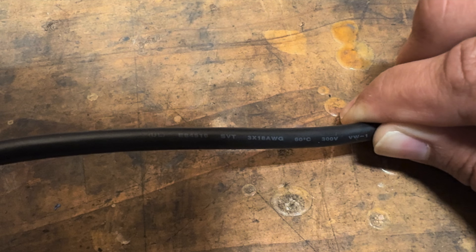Moving on to the receiver cable — this is a type SVT cable, which is a vacuum power cord. It is three times 18-aught, so there are three number 18 copper wires in here. This jacket is rated for 60 degrees C and 300 volts.